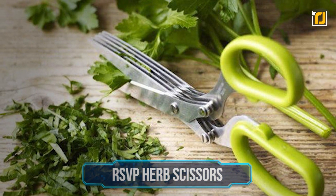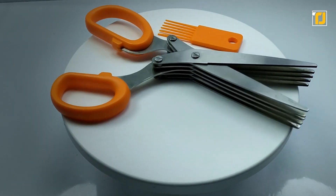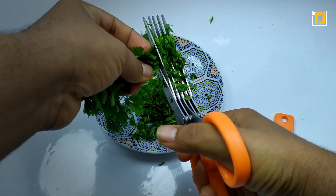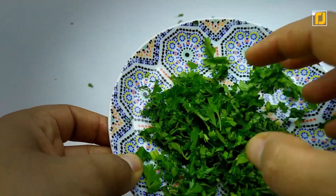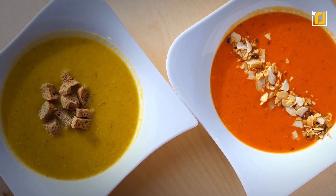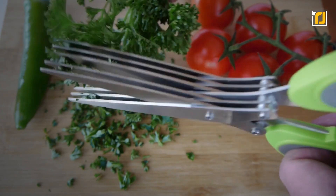Number 2: RSVP Herb Scissors. When it comes to herbs, cutting, chopping, mincing, and snipping can be extra time consuming, unless you use the RSVP Herb Scissors. These 5-blade scissors work great on basil, thyme, dill, parsley, chives, mint, fennel, and so much more, and chop up everything in no time at all. And unlike many conventional scissors, they keep the flavors crisp and clean while preserving the healthy benefits of the fresh herbs. You can even use the gadget directly over a pan or onto a plate to make perfect restaurant-quality garnishes for soups, salads, pizza, or side dishes. You don't have to worry about tearing or bruising your herbs either. This device is your solution to creating professional chef results with minimal mess.